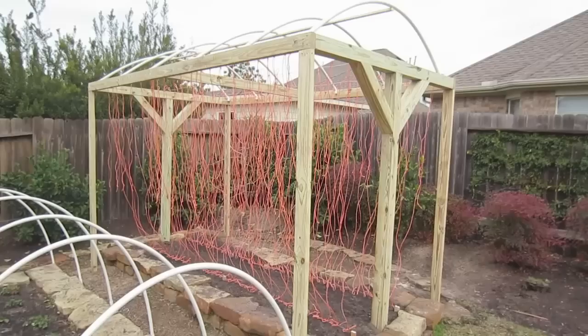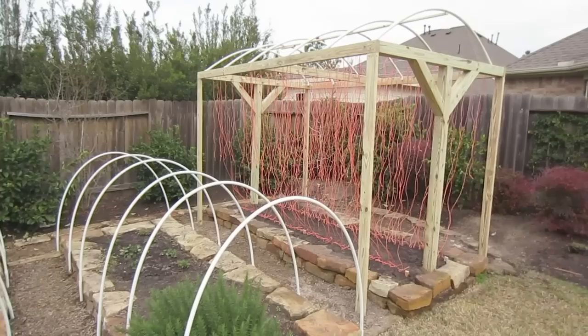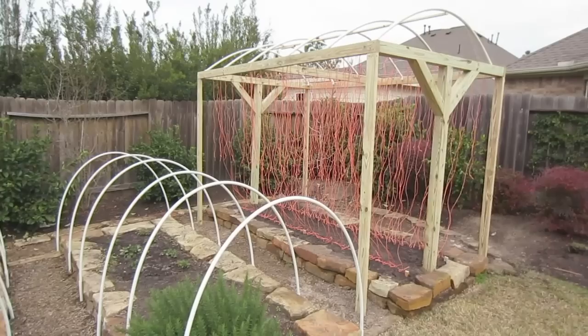We're very pleased with the result of the work today and I'm looking forward to a great season in this garden. This is LDS Prepper reminding you: if you are prepared, you shall not fear. And if you prepare now in the fall and the winter to get your gardens ready for spring, you'll have a great early harvest. Thank you.